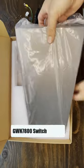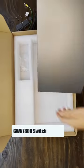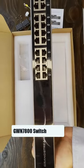And we have the switch with 24 gigabit ports with PoE support, and four SFP interfaces.